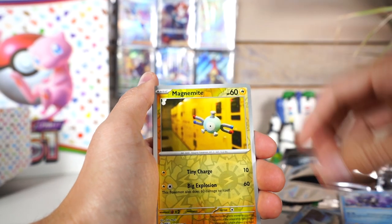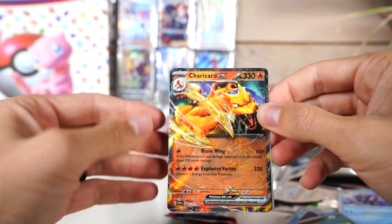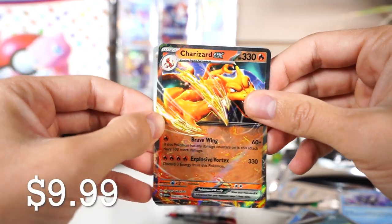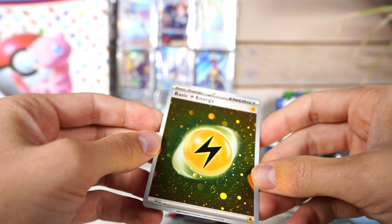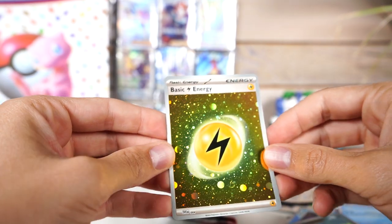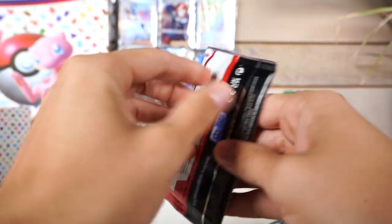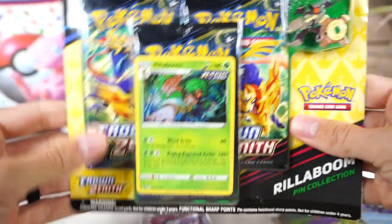Giovanni, Ekans with the watercolor art, Charizard EX — not a big fan of these EX cards but it's Charizard so okay. Some electric holo — having a full deck of these energy cards would be awesome. Here it is boys — the last 151 pack... psych! I'm gonna wait to open this one.